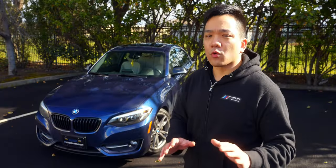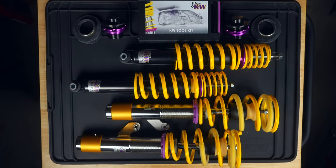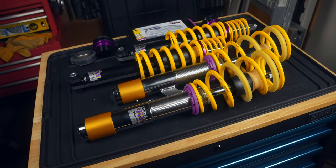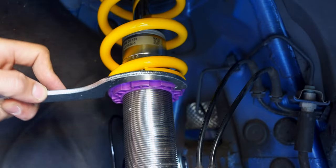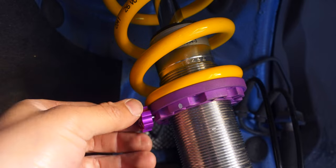For BMWs without the EDC, I would recommend that the KW V1s are your best bang for the buck value. And sure, they're not the cheapest out there and don't have the fanciest features, but when you consider their superior build quality with a stainless steel body and trapezoidal threads that make it easy to adjust once they're installed, along with that lifetime warranty, I would say that it's well worth the extra money.